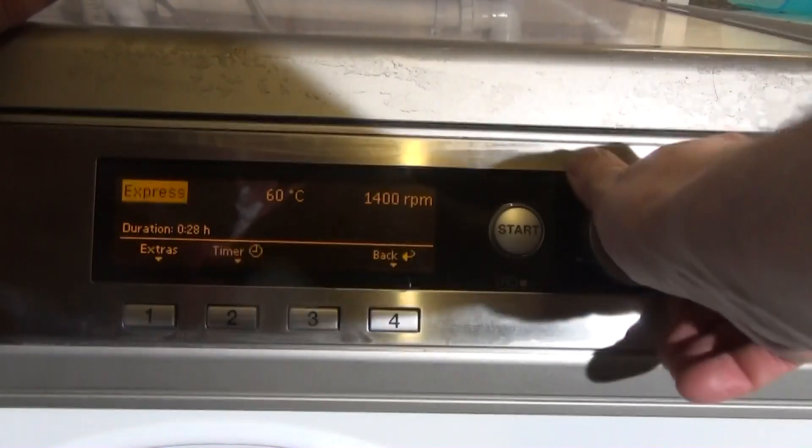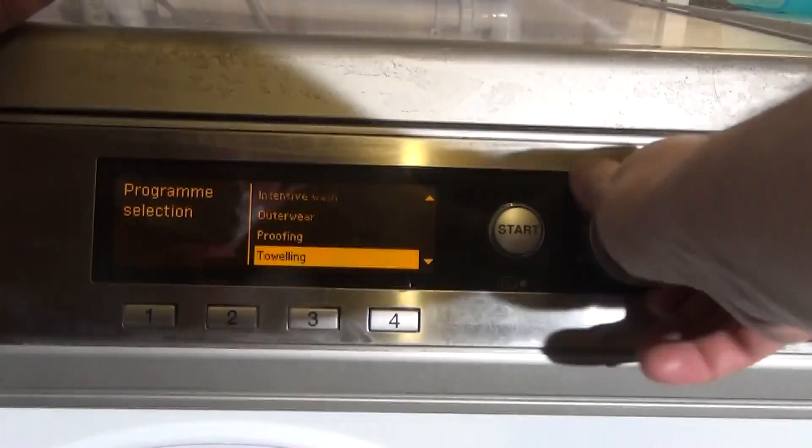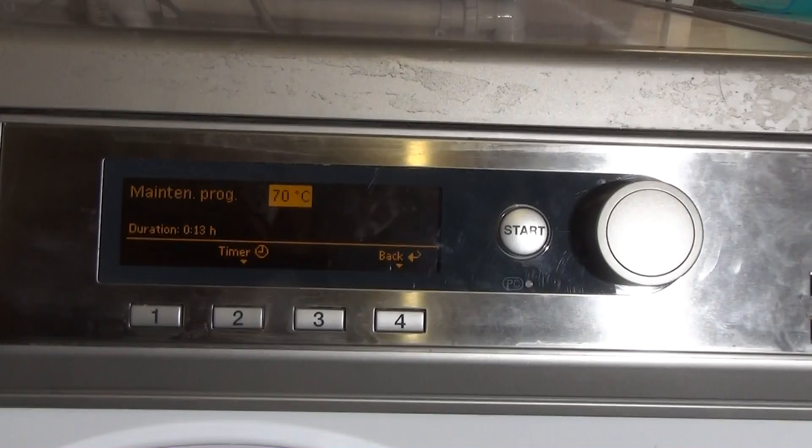Then we've got a Maintenance program at 70 degrees. If you need hygiene and you've been washing at a lower temperature, you can run this — it basically does one cycle of hot water around the drum. It's not for cleaning the machine; it's literally just for disinfecting it ready for the next load.